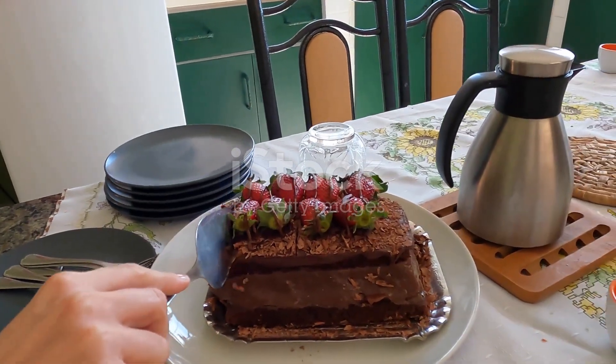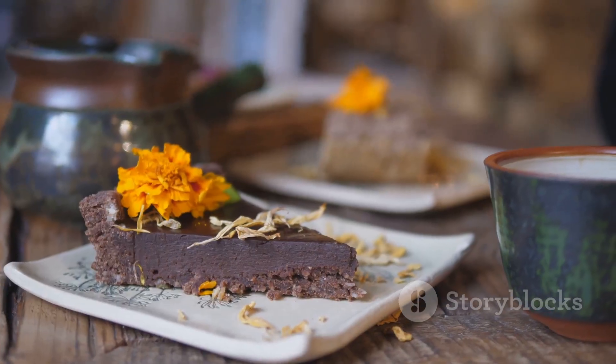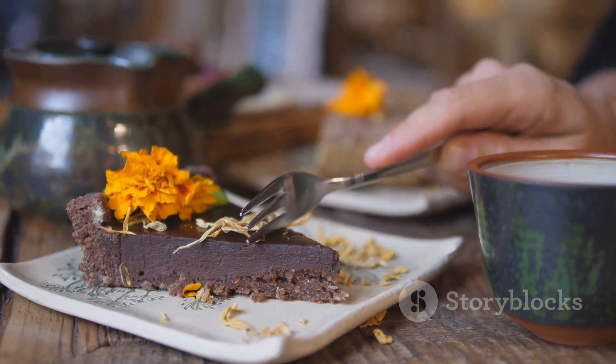Once the cake is cooled, it's ready to be enjoyed. Dive in and savor the rich, chocolatey goodness of your homemade vegan delight.